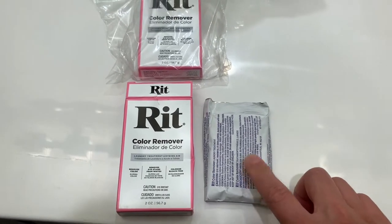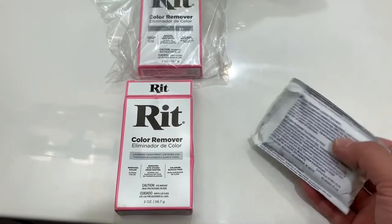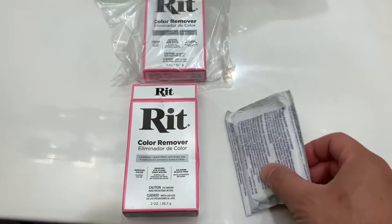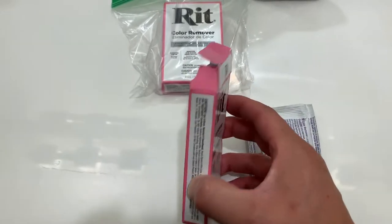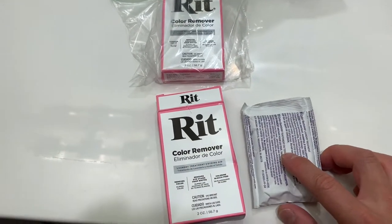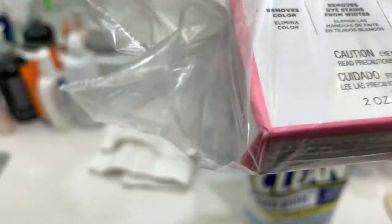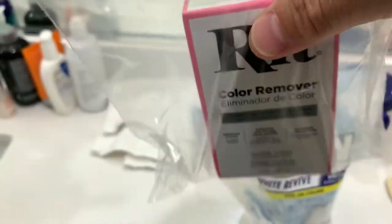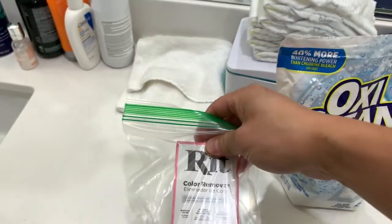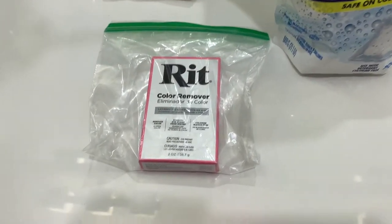The first thing I noticed is that the pouch inside of the box is not very well sealed, so the powder of the RIT product is constantly flaking and dropping out of the box. I recommend going ahead and putting it into a Ziploc bag like I've done here. As you can see, there's already some powder in there. It's not really well self-contained, so I recommend sealing it in a bag or containing it in some kind of bag.